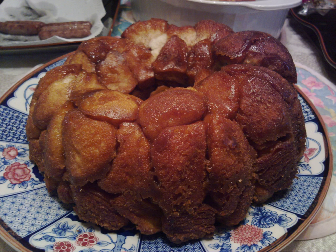Monkey bread, also called monkey puzzle bread, sticky bread, Hungarian coffee cake, golden dumpling coffee cake, pinch me cake, and pluck it cake, is a soft, sweet, sticky pastry served in the United States for breakfast or as a treat. It consists of pieces of soft baked dough sprinkled with cinnamon. It is often served at fairs and festivals.